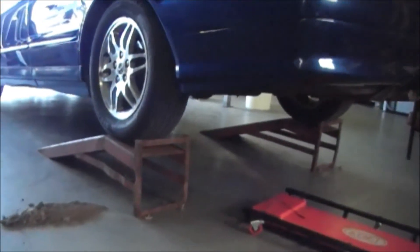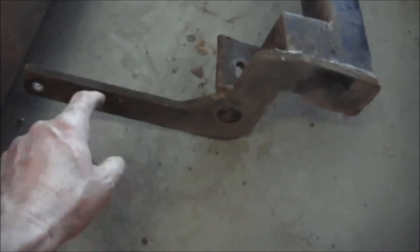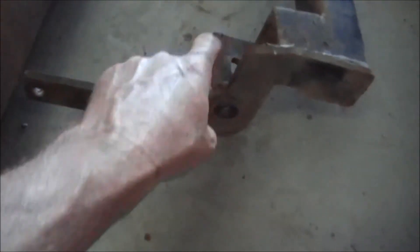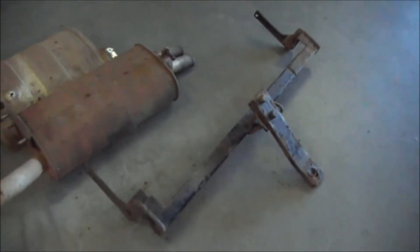This one here has just got a bolt hole in there — it's a little bit different. I've had one that had a plate that came right across here with two bolt holes through there. That's a 1500 kilo rated bar. Job done. See ya.